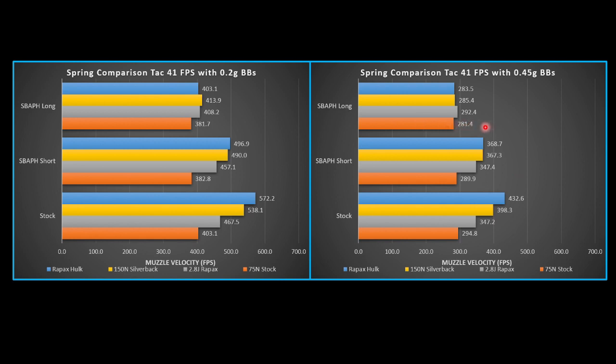With the long airbrake, we're not losing much FPS — not much more than we'd lose with the short airbrake — but we're cutting down more volume. Whereas comparing the stock Hulk spring to where it went with the long airbrake, we lose about 150 FPS, which is quite a bit. Looking at lighter BBs, we lose even more — about 170 FPS with the long airbrake. With the stock spring we're only losing 20, and with the Raypax 2.8 we're losing about 60. So the 2.8 Joule might be a little too strong and might need the shorter or a medium airbrake.